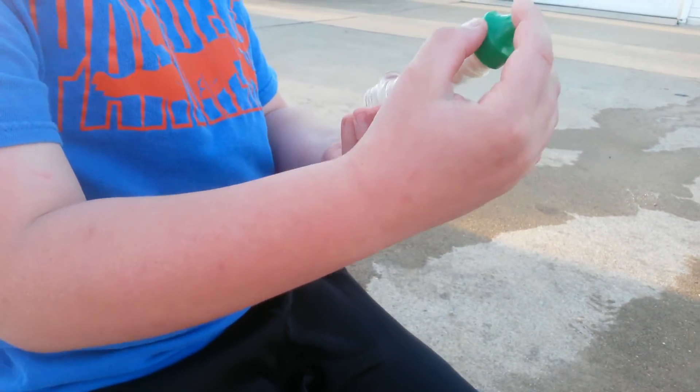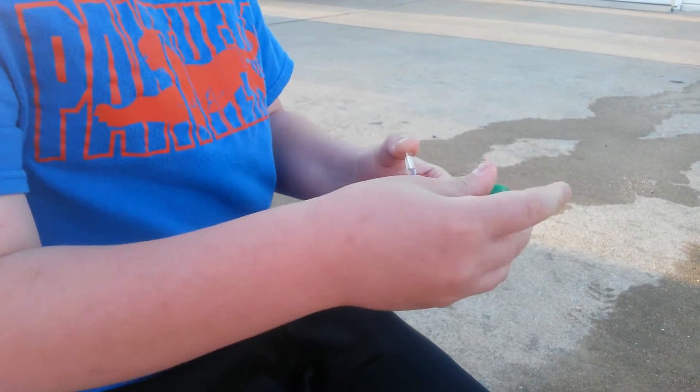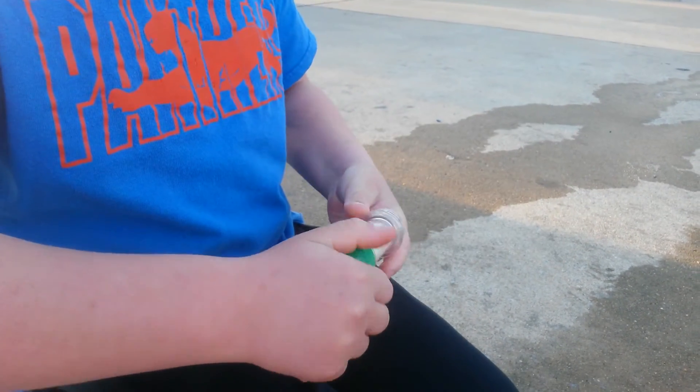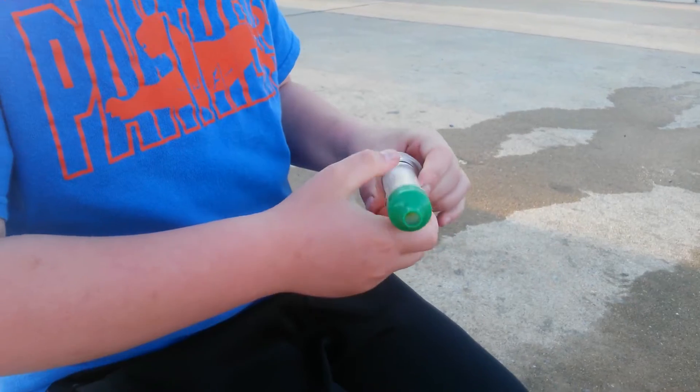We're going to be using the geyser attachment — makes it go really high, or so it says. We're not going to be using Diet Coke. We are out of Diet Coke, so we're only gonna be using normal Coke. We don't know if it works better.